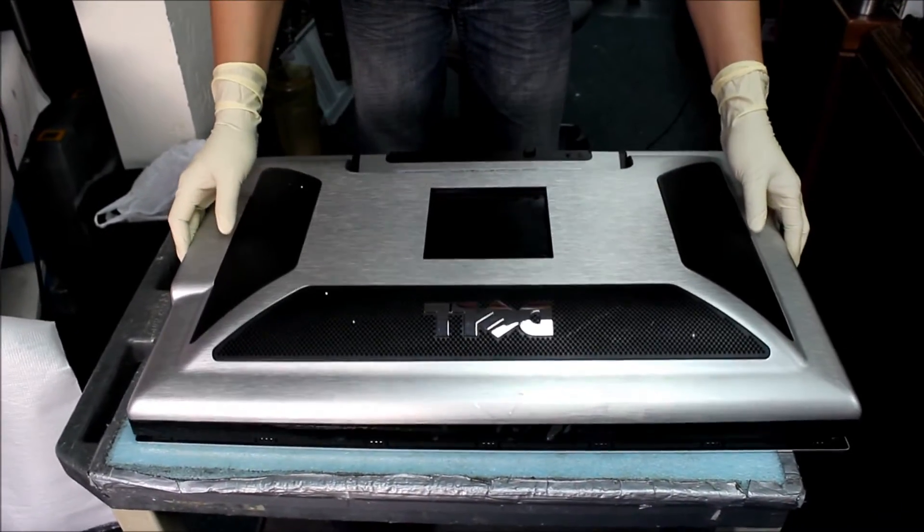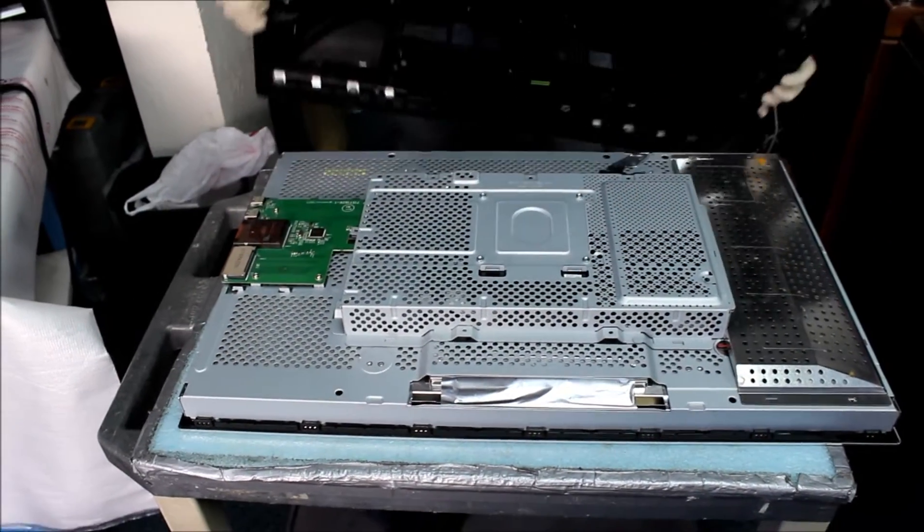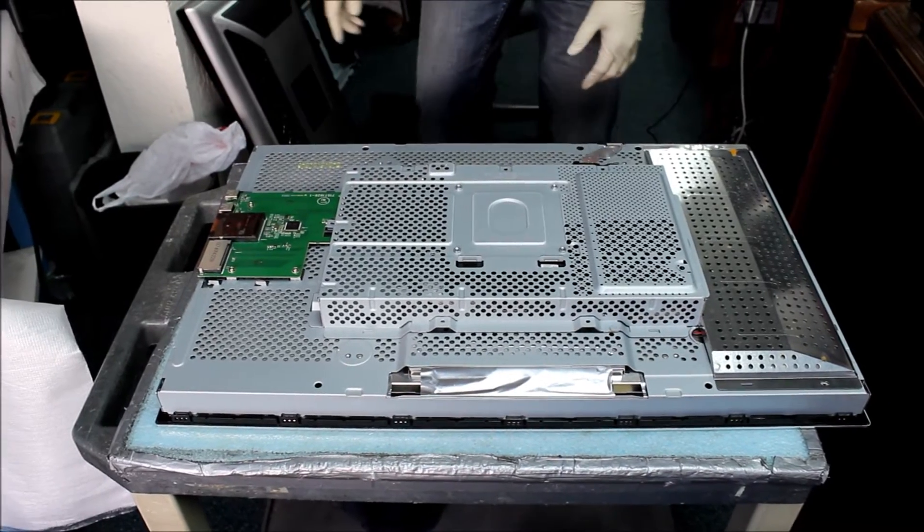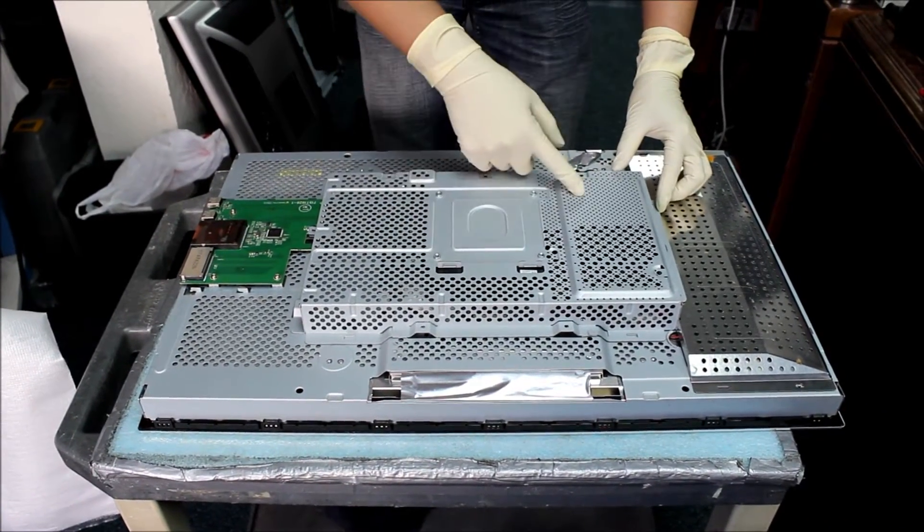We take out the back cover and we're going to see the metal covers that cover the chassis. We already took out some screws, just take it out.